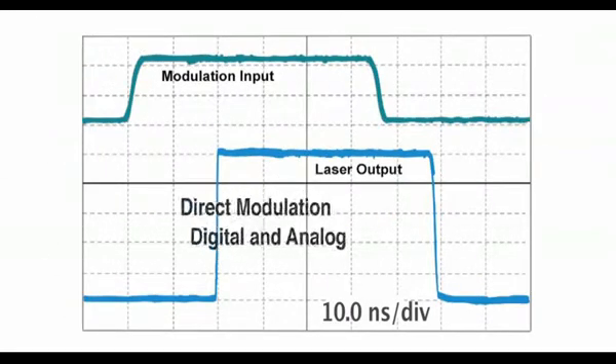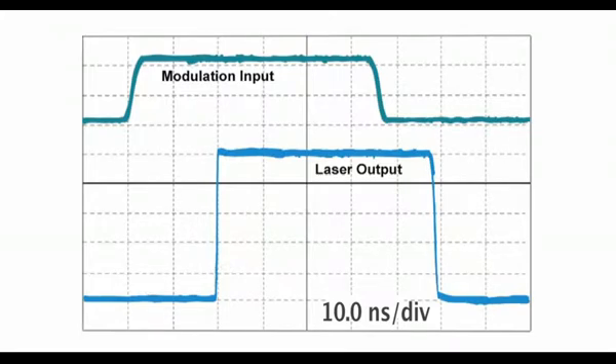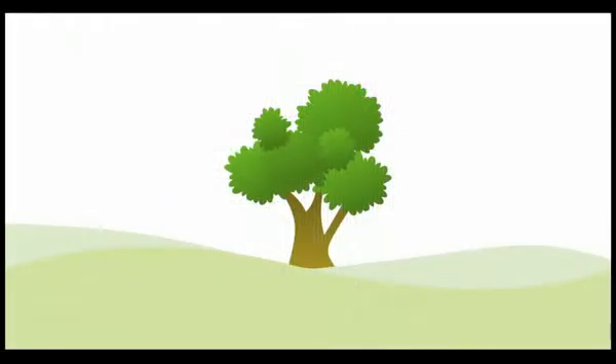Direct modulation — digital and analog. Direct modulation of solid-state CW lasers has been problematic with some technologies. But with the clever implementation of diode and OPSL technologies, OBIS offers both digital and analog modulation capabilities, which usually eliminate the need for external modulators such as AOMs and AOTFs. This reduces system size, simplifies your system, and lowers its overall cost.